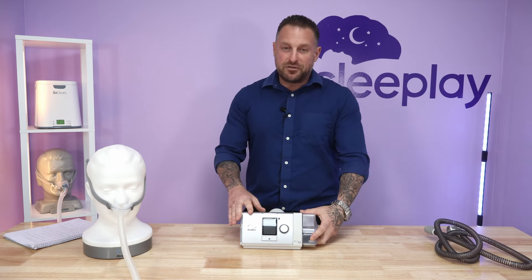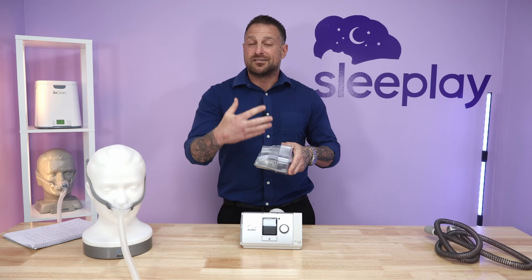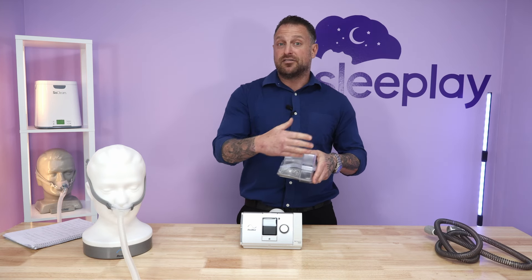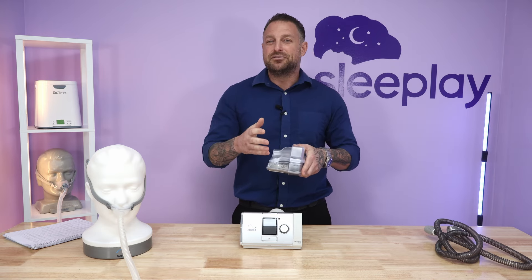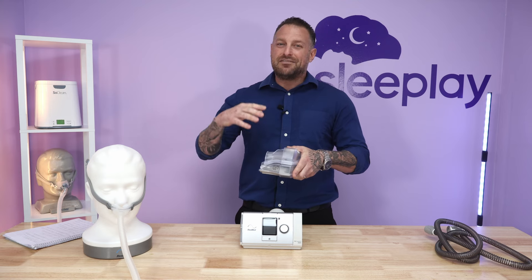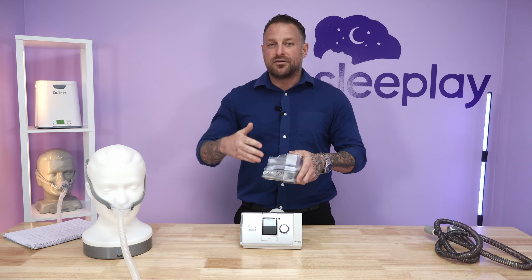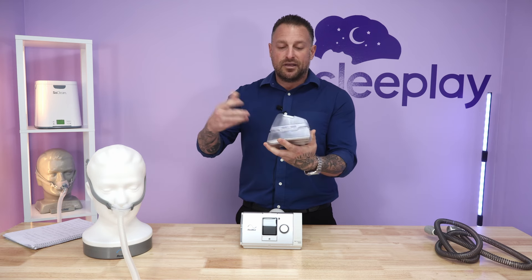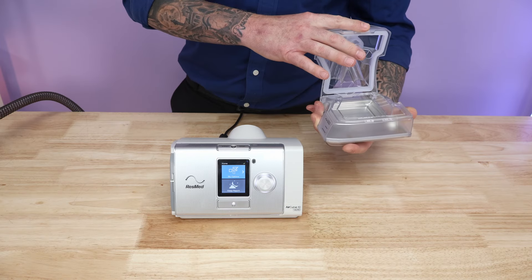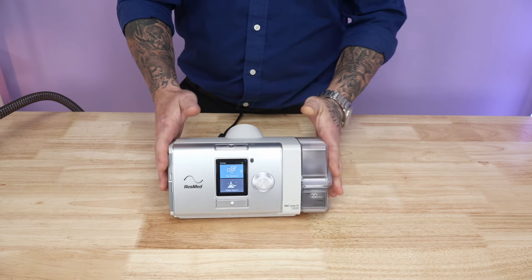It's a standard water chamber with a max line, as I mentioned in previous videos on the AirSense 11. You'll fill it up with distilled water — you can use filtered, purified, or even tap water, though with tap water make sure you clean it immediately after use so calcium doesn't build up. Open up the water chamber, fill it to the max line, close it, and it pops right back in.